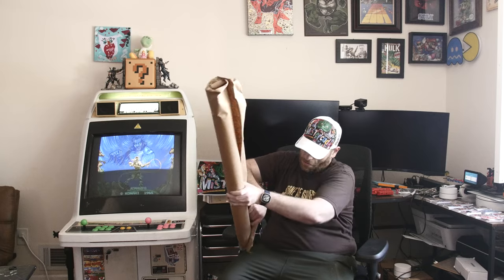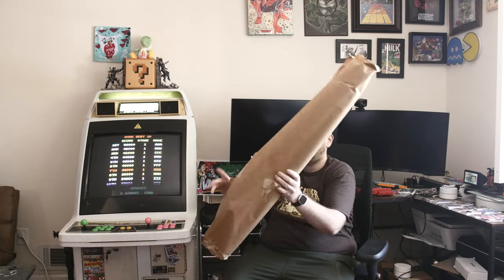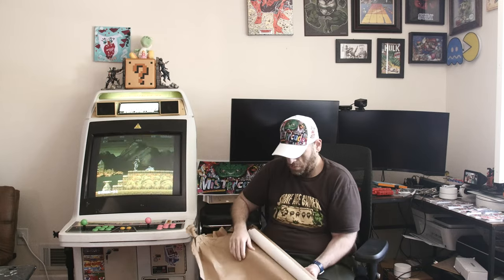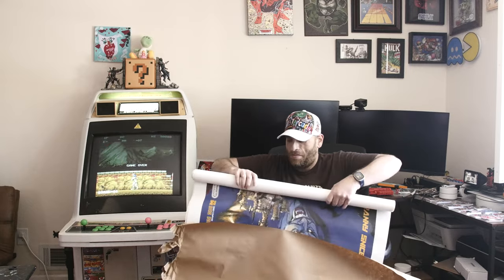Let's unravel this and see what we have going on here. Let's see what we got here. Oh ho ho ho! Hello!